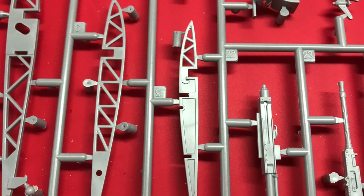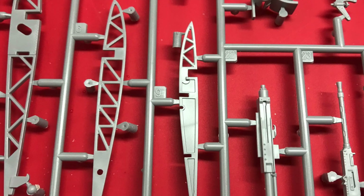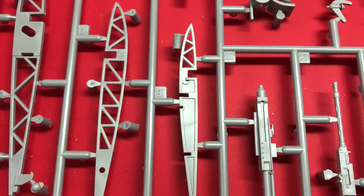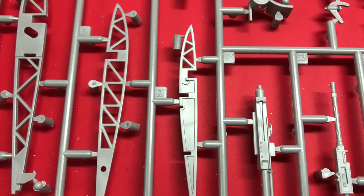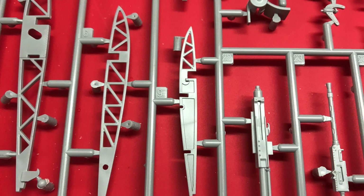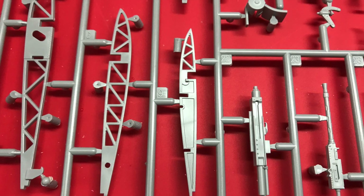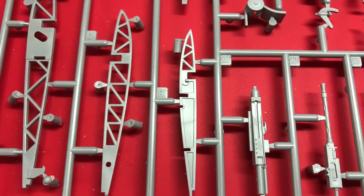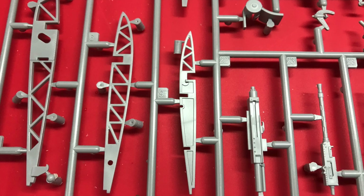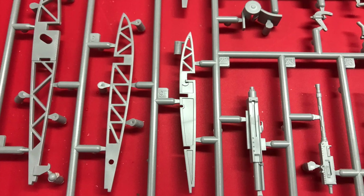Here we can see some of the internal spars for the wings — how much will be seen I don't know, but they seem to have done a really good crisp job of moulding them. Also on the same sprue are the cannons, and this is one of the areas where the kit under-delivers a little. The disappointment is that the open ends of the cannon barrels — the little flared end — are solid. Given that slide moulding has been used elsewhere, they could have slide moulded them to give nice open-ended barrels. You can drill them out, but given the flared end it's never going to be quite right, so many modelers will want brass or resin replacements.